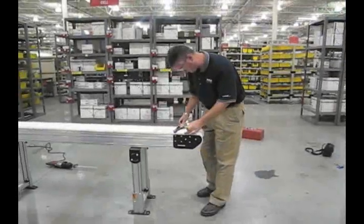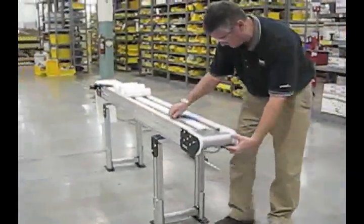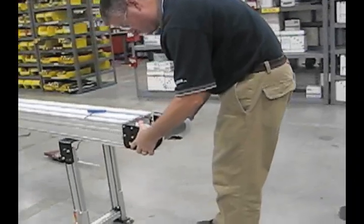To shorten the conveyor, first, remove the belt and the adjoining module, such as the tail, curve segment or frame module, and the cross member if necessary.